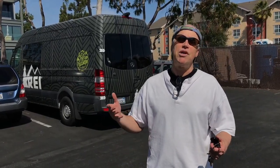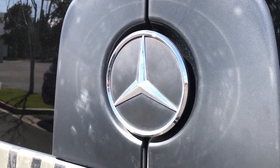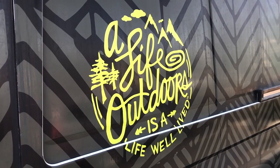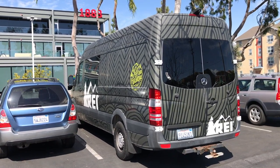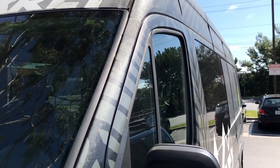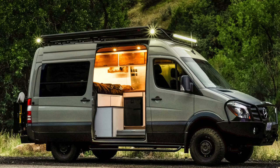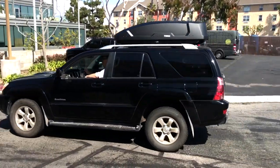You guys are probably wondering why I bought a Thule car carrier when I'm going to get a Sprinter like this one. Well, this is the REI Sprinter, and it's the same exact size as the one I'm getting, except mine's going to be full-wheel drive, so a little higher — about three inches. The answer is that I went to Mercedes the other day, spent three hours there. They were supposed to be able to order it back in last September, and they still can't order it, and they don't know when. It'll take another year after they order it just to get it. So I need a vehicle with more space, and until I get my Sprinter, I've got to have my roof carrier. See you next week.